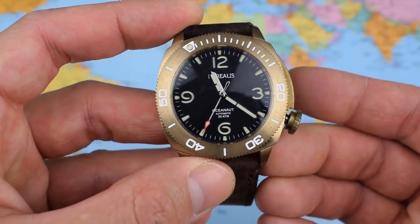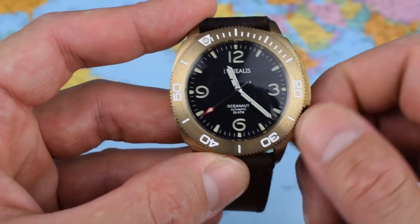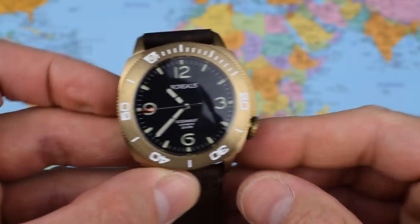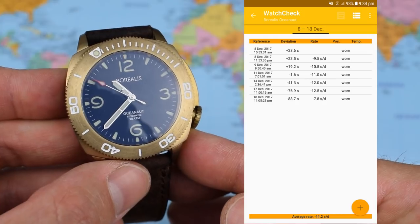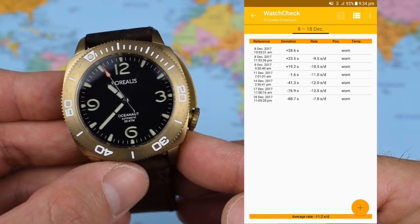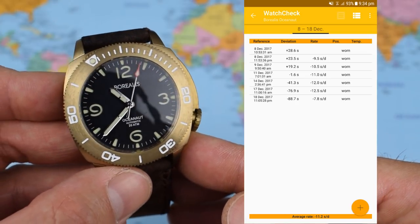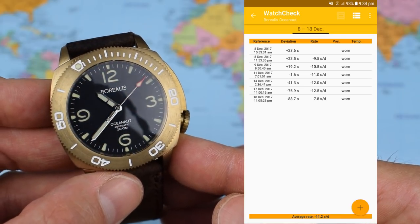The NH35 hacks and hand-winds. Pull it out and it hacks; back in the first position, you can feel a nice hand-winding action. No date in this instance, but very easy to adjust the time. It's also been pretty accurate — coming in at just under minus 11 seconds a day. I've found these Seiko NH35s tend to run slow, while Miyotas I've experienced this year have tended to run a little fast. This is my new winder, so expect a little bit of variance, but pretty good result as always from the Seiko.